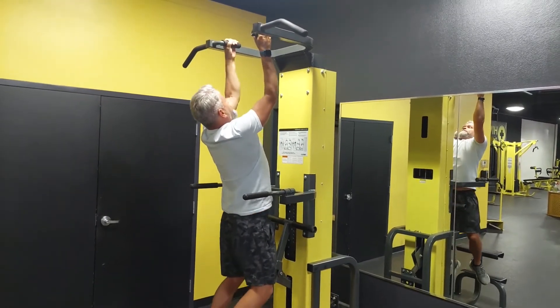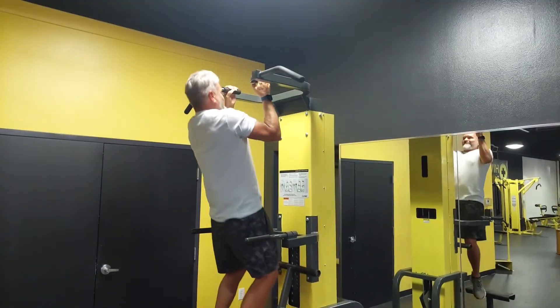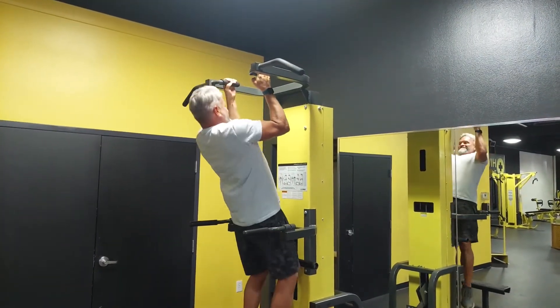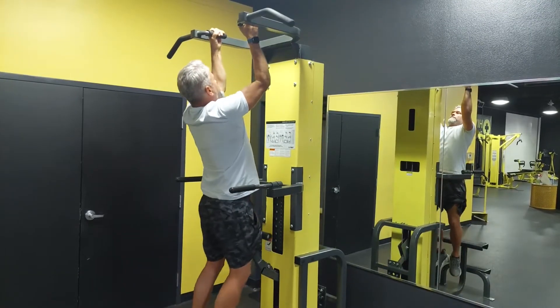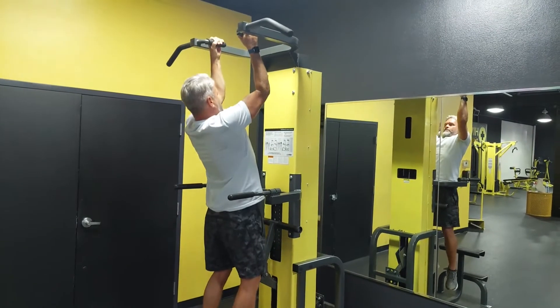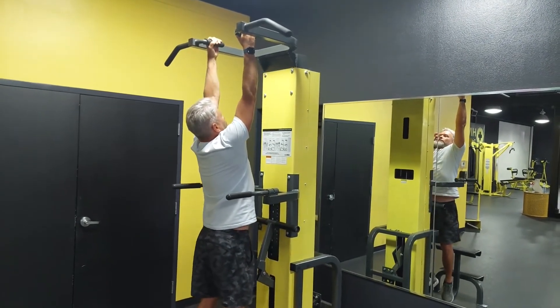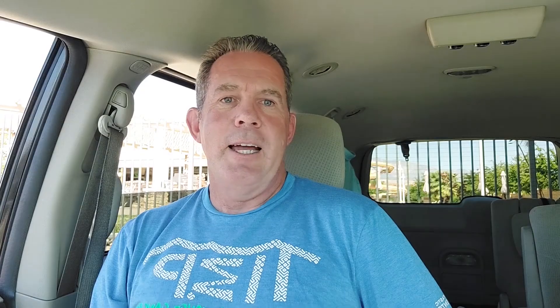Exercise number two is pull-ups or chin-ups. The biggest problem is not doing the full range of motion — just doing quarter reps at the top. Instead, get a full range of motion, going all the way down to the bottom on each rep and up to the top. Try not to be kicking your feet and kipping, just use that upper back. An assisted machine is great for practicing with better form.